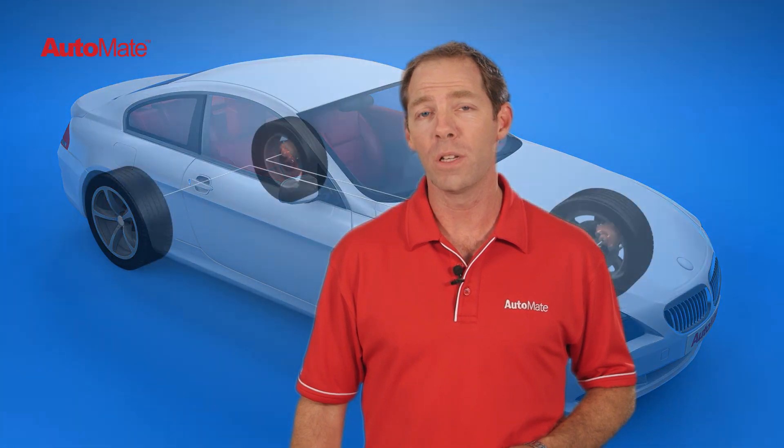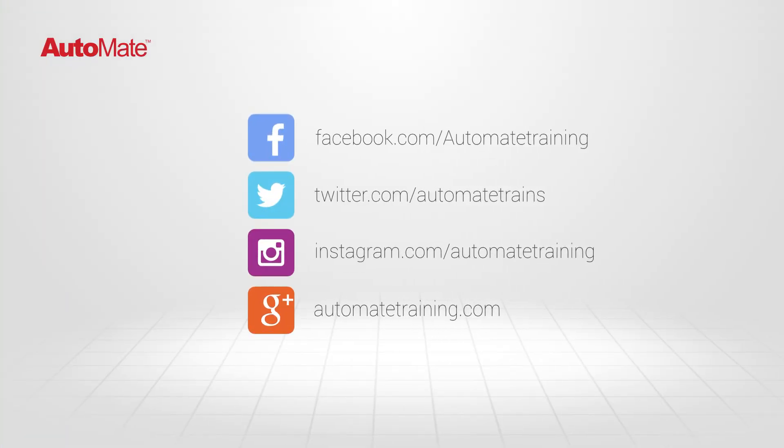Like what you see? To gain access to the most advanced automotive technical training available, visit our website and be the best technician you can be.